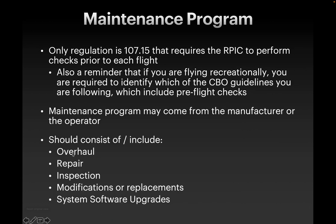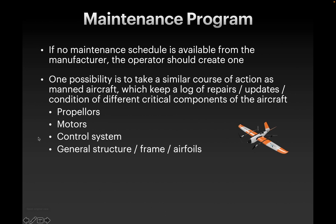Some drone operators will provide a maintenance program or schedule of maintenance that you should follow. Probably most of them do not do this, but some might. A regular maintenance program should include a regular schedule for doing software upgrades — that's a big one for DJI drones, for example. Any modifications or replacements, you should think about warranties. Oftentimes, if you try to do a repair yourself, it'll void a warranty, so keep that in mind. General inspection of the drone is good to do before every flight and on a regular basis to make sure that your propellers are okay, your motors are okay, there's no cracks or problems with your hardware. If there's no maintenance schedule provided by the manufacturer, you should create one for your drone, and this is going to depend on the type of drone and how complicated it is.